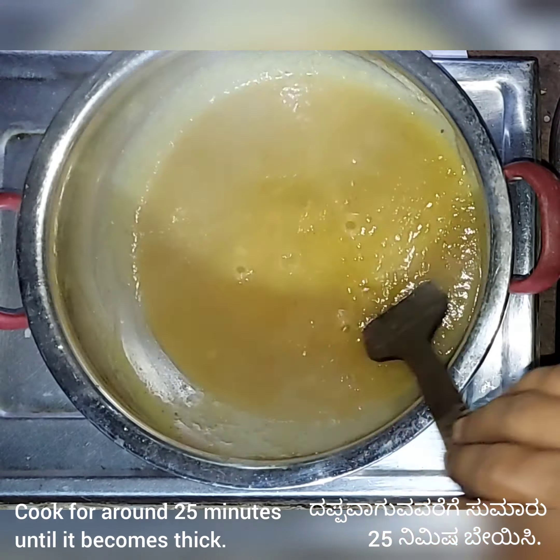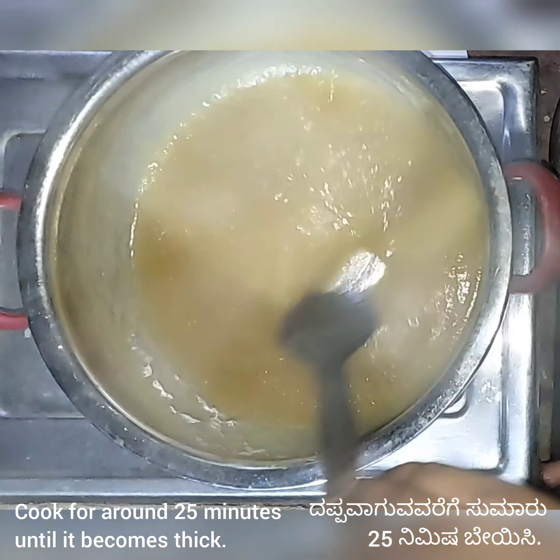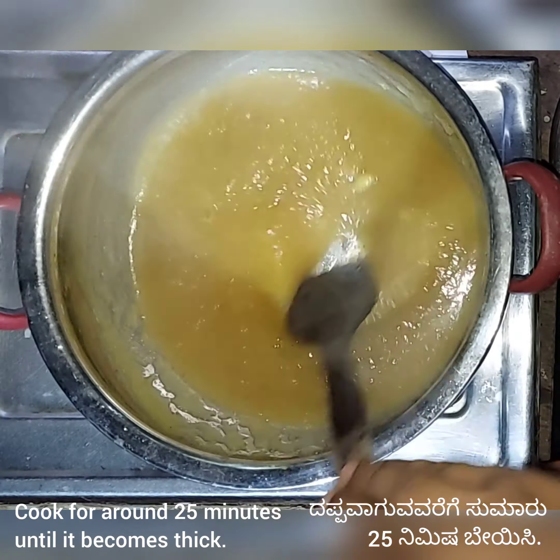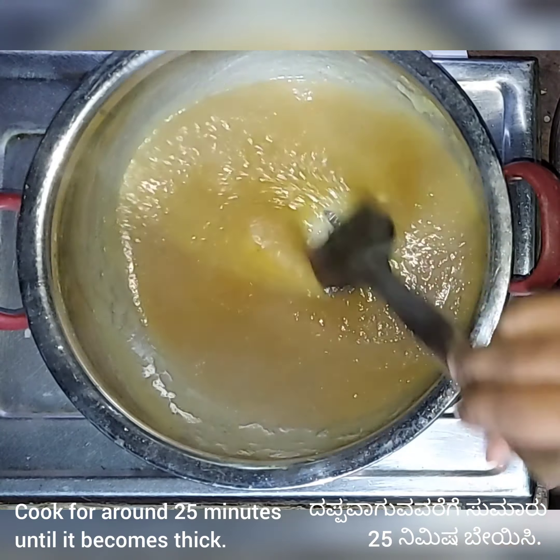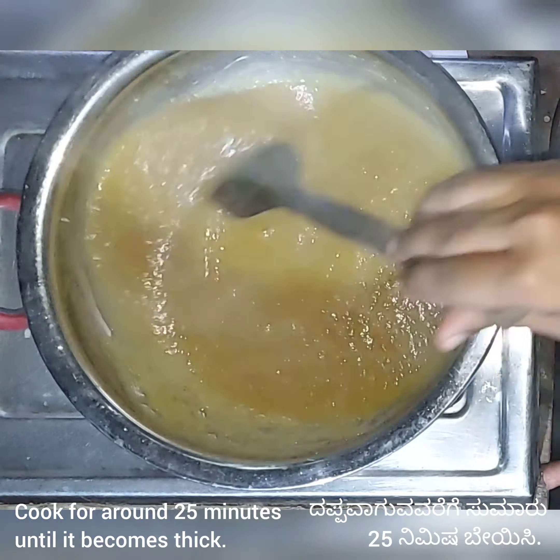Once the texture is ready, the jam is ready. Then we have to let it cool for a few minutes and transfer it to a jar.